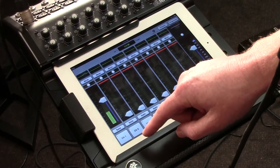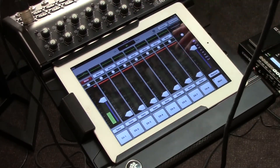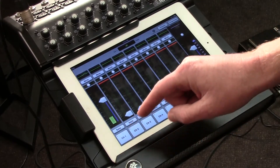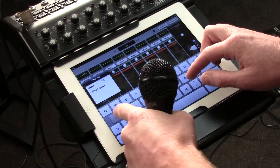The next thing you might notice is that there's a mute tab, so I can quickly mute any channel that I wish, or I can solo any channel that I wish. At the bottom of the channel screen, you'll notice there is a little tab that says channel one. I can name that whatever name I prefer — we'll just go ahead and name that Adam, because that's me.